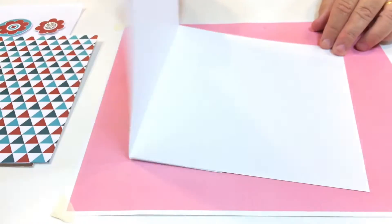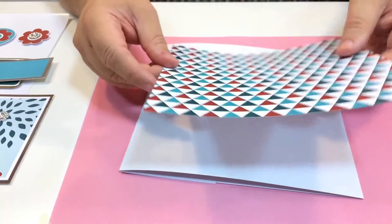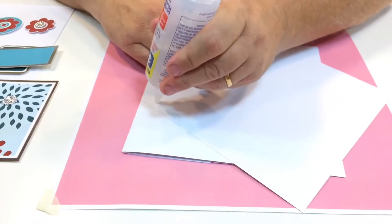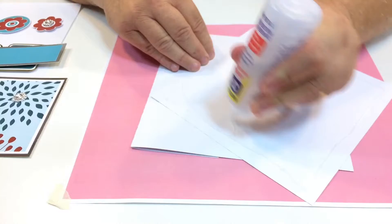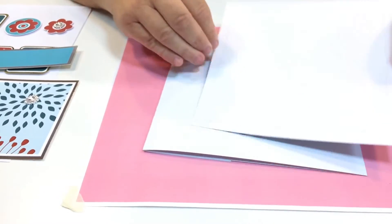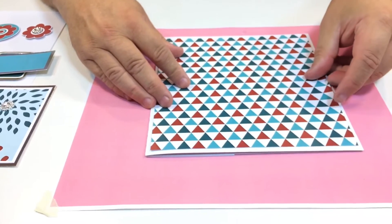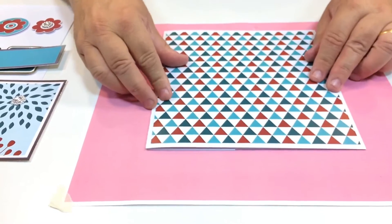I'm starting off with a square white card here, 8 inches. I've cut out some backing paper — this beautiful one here with the blues and the reds and the white. It's slightly smaller than the actual card, and that'll give it a nice white border all the way around it. Just applying a little bit of glue on the back and I'm going to stick that directly on the top. I've got a little bit of wiggle time here to get that in the right position. Perfect, like that.